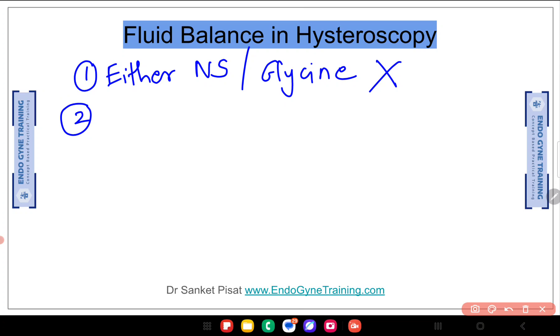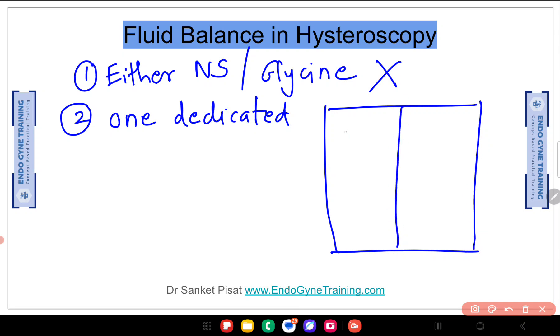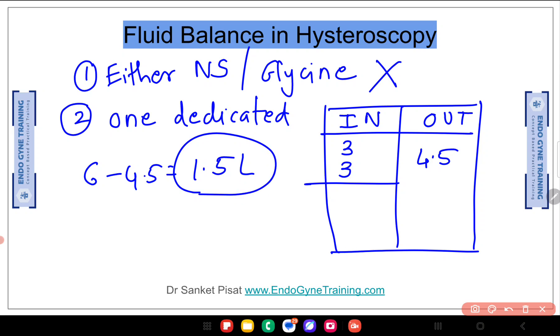Fluid balance in hysteroscopy must be done by one dedicated person. This person will have a board in the OT where they write in and out. For example, if you connect 3 litres of normal saline, write 3 in the 'in' column; add another 3-litre bottle and write 3 again. For the 'out' column, you measure the fluid coming out of the patient's body. So if 6 litres have gone in and 4.5 litres have come out, the deficit is 1.5 litres. This process continues throughout the surgery.